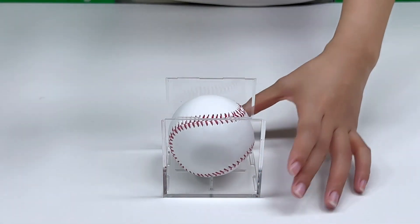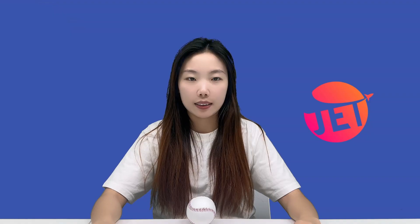Who do you think would appreciate this baseball the most? It's perfect for coaches, memorabilia enthusiasts, and team merchandise collectors, or even as a heartfelt gift for a loved one.